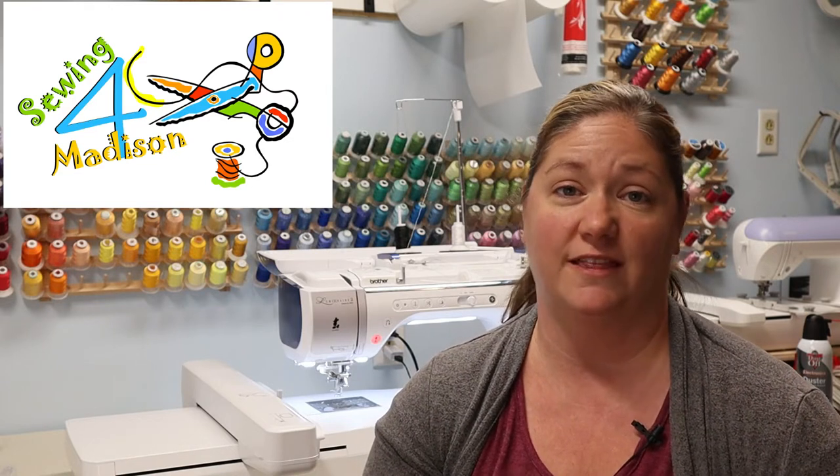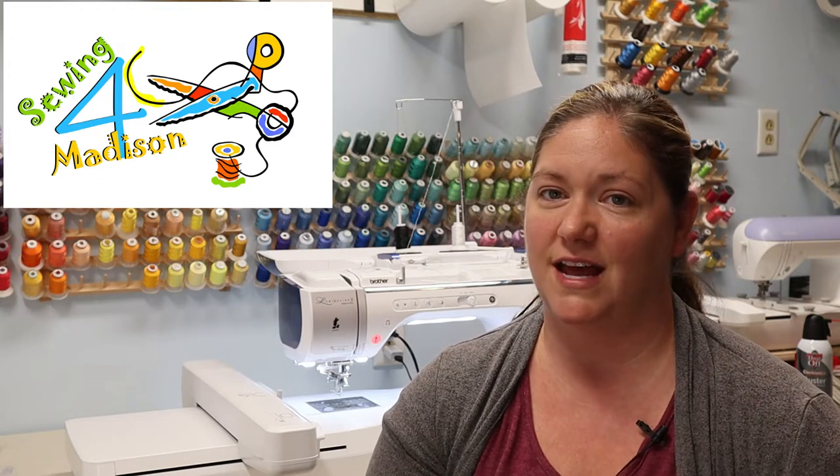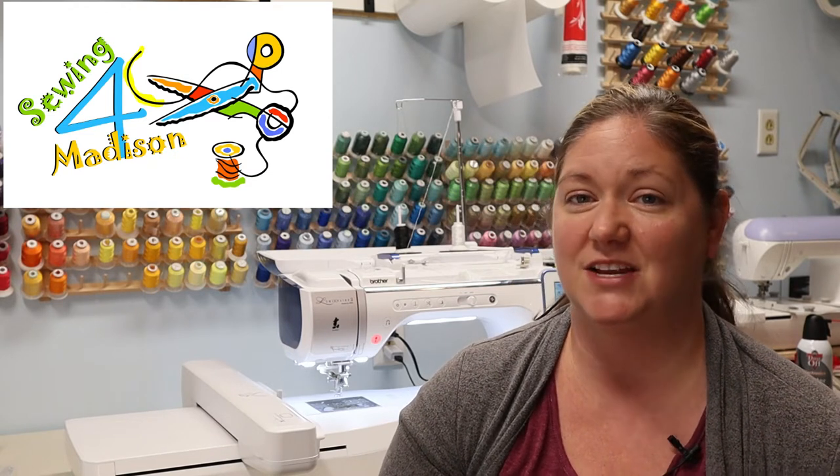I'm going to put a link down in the description of where you can find this design. So what makes this design unique in this project? Well, we're actually going to be making it into a dog toy. We're going to use fleece and burlap and also a crinkle material on the inside. So if you've never embroidered with any of these materials before, stay tuned — you're going to want to watch this tutorial.